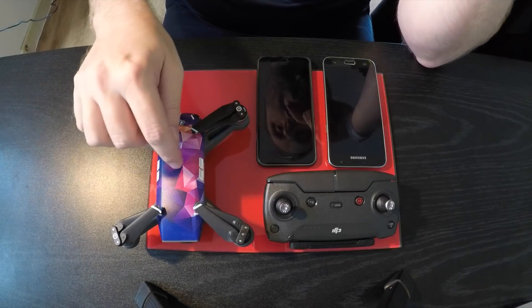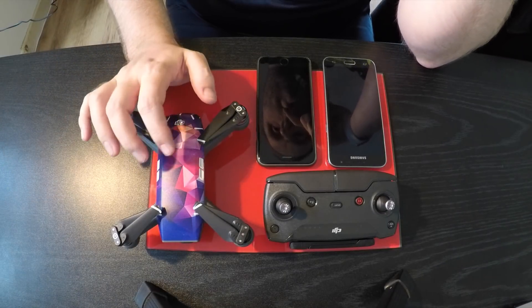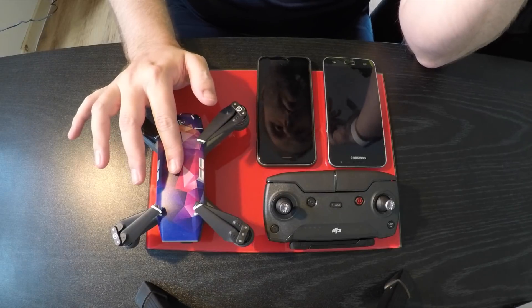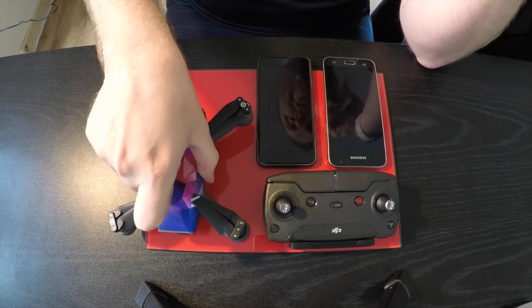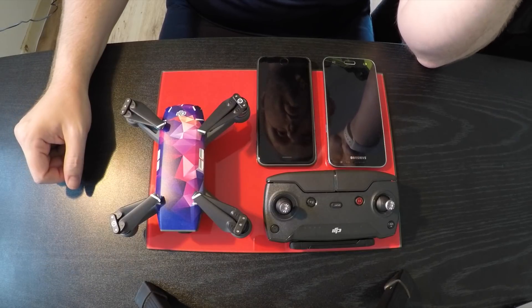Hi everyone. Over the last few weeks I've been looking into the FCC hack for my drone. I live in the UK at the moment, which means I'm stuck in CE mode. I've never really looked into it too much because I do get quite a good range out of my drone.